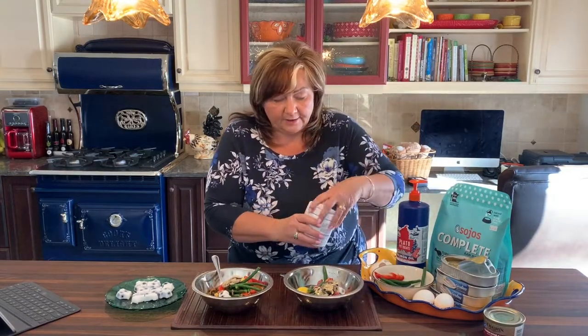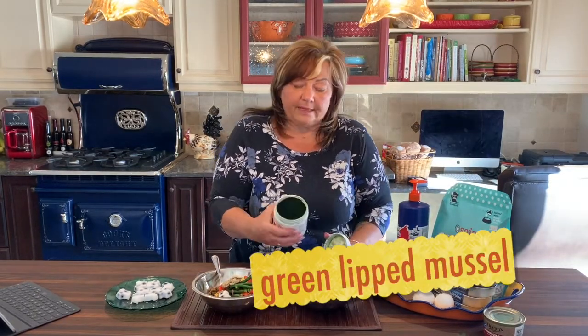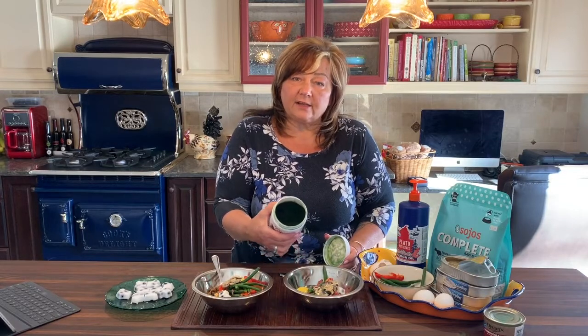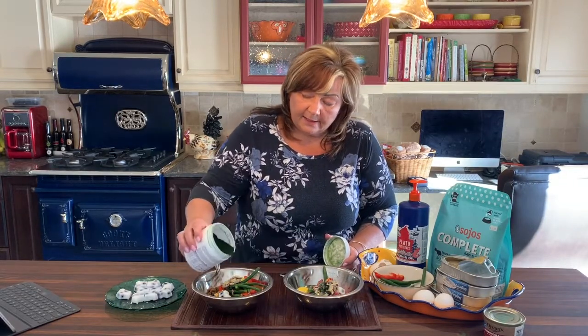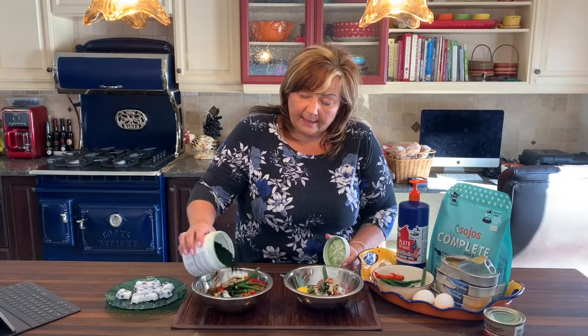Then we're going to add just a little bit of green lip mussels. Look at all the rich antioxidants, vitamins and minerals. Just a little sprinkle of that on top and then we're good to go.